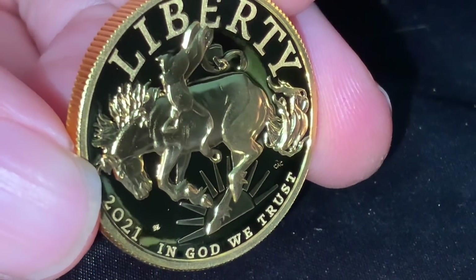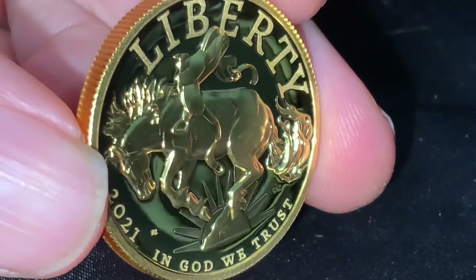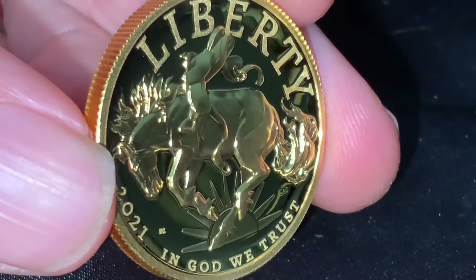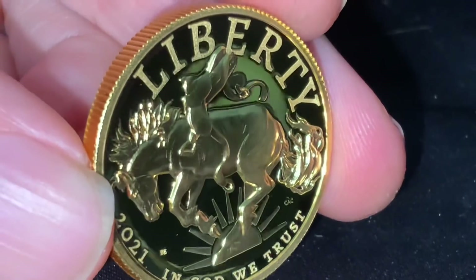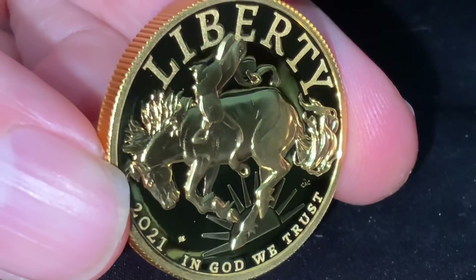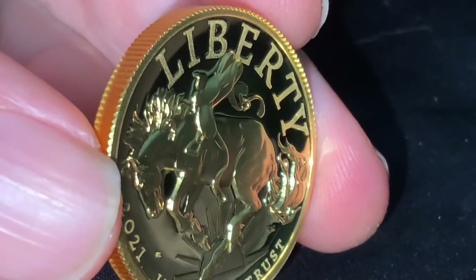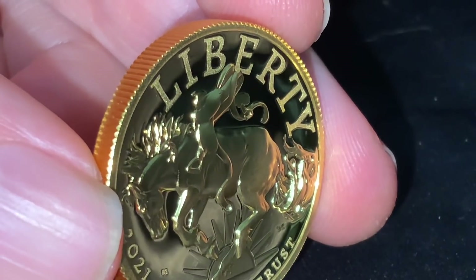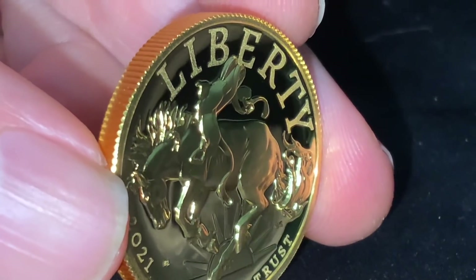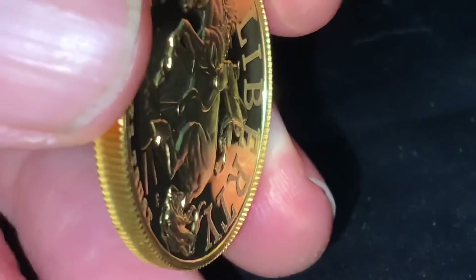This coin has got some serious problems, and it is not the only one — other coins from the United States Mint have issues too. They need to fix this. Let me know your thoughts in the comment section below. If you got one of these coins, be very careful. I encourage you to take it out of the capsule. If you're too nervous to do that, look at the capsule and see if it's fitting evenly around the coin. If it's not — if you press it and feel some resistance to one side — more than likely it's because of that overflow of metal called finning that you can see here clearly.